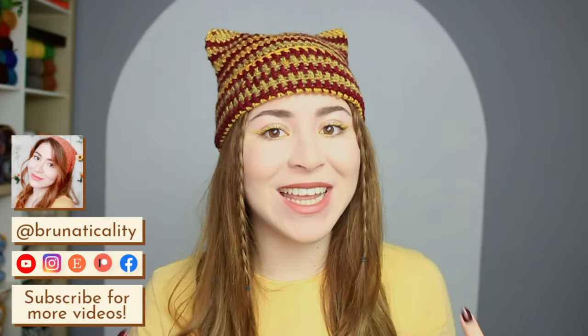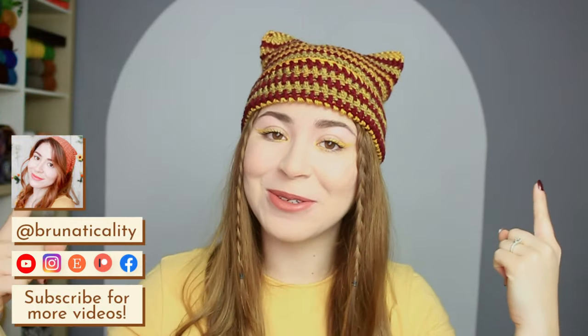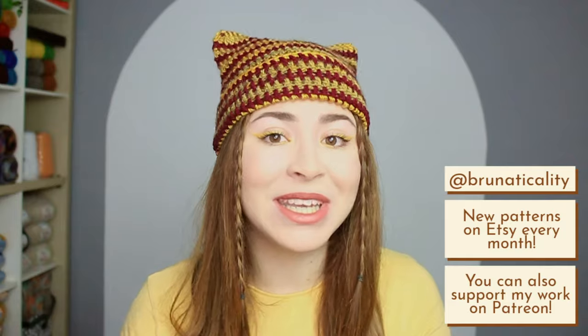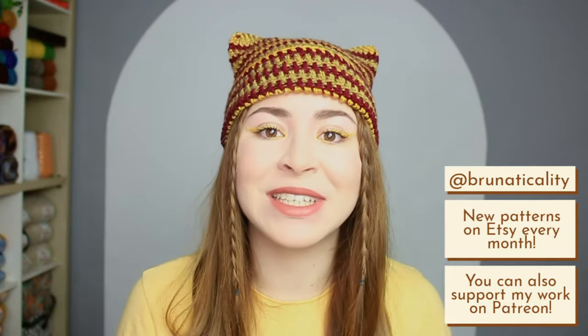Hi everyone, welcome back to another video. This is Bruna. Today we are going to be crocheting the trendiest cat ear hat slash beanie that is all over Pinterest and Instagram nowadays. If you're a cat lover just like me, you're going to love this tutorial. It's also super quick and easy to make — you can complete this crochet project in just a couple of hours. Come along and let's do it together.